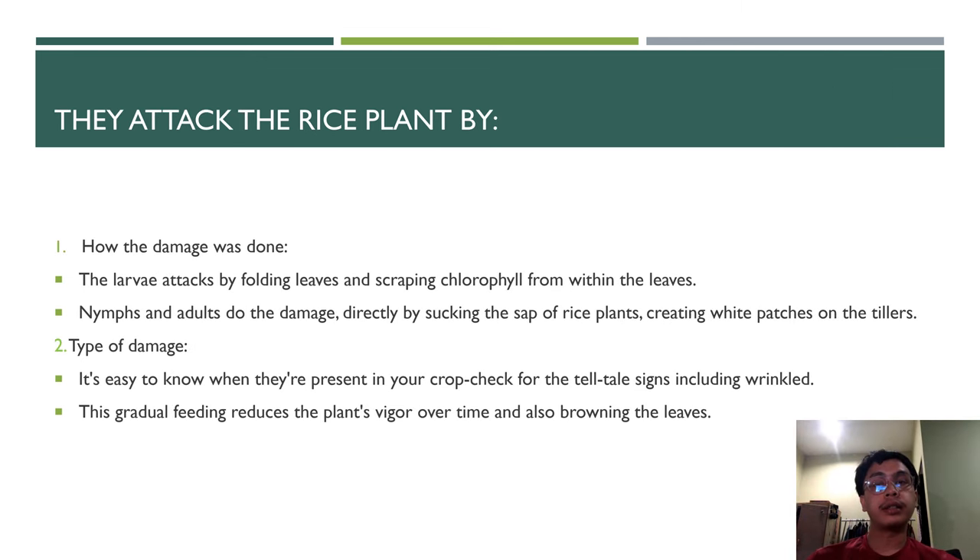The larvae attack by folding the leaf and scraping the chlorophyll from within. Both larvae and adults cause damage directly by sucking the sap of the rice plant, creating white patches on the tillers. Signs of their presence include wrinkled leaves, reduced plant vigor over time, and rolling of the leaf.